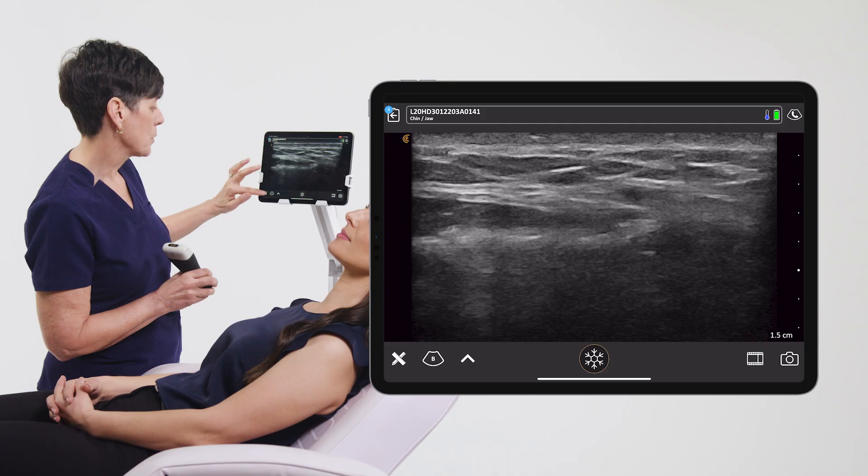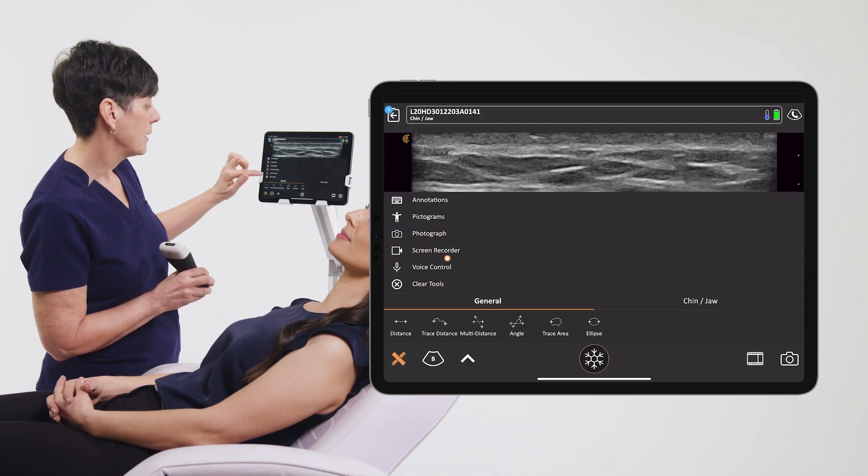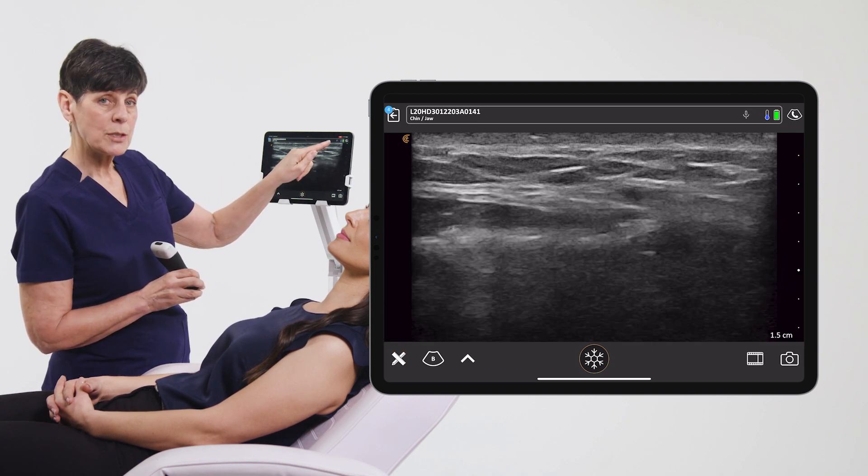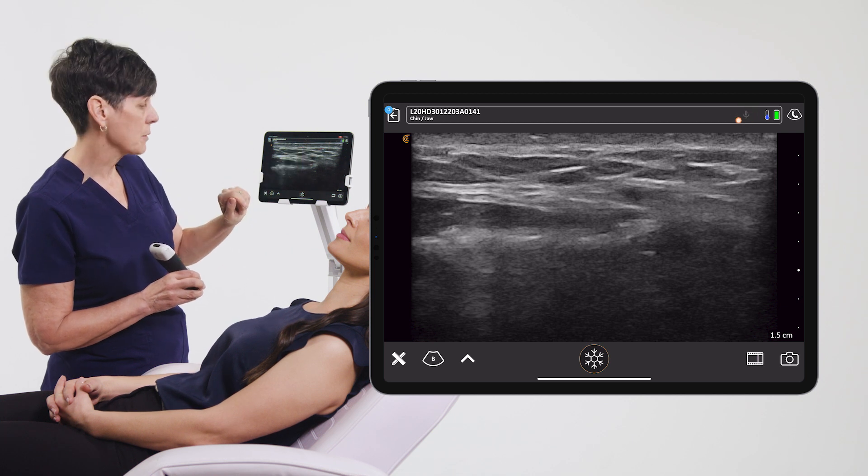So let's see how it works. We'll just go into the tools menu and tap on the voice control icon. Once it's activated, you're going to see a little microphone at the top right of the screen.